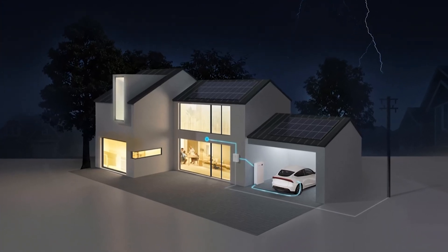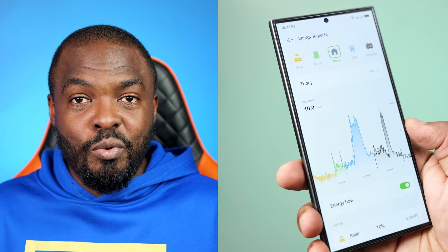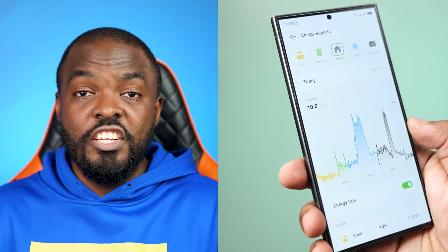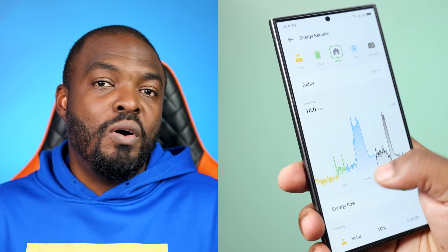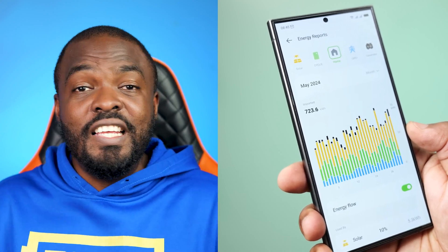This system is capable of charging electric vehicles, making it future-proof as EV adoption grows in Nigeria. The DICU Cube also has a dedicated app which gives you real-time insight into your energy consumption and solar power generation. You can monitor usage, optimize your setup, and even receive notifications if anything needs your attention — this visibility helps you make smarter decisions about your energy use, ultimately saving you money.